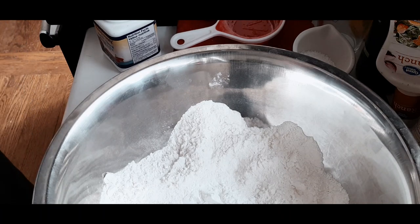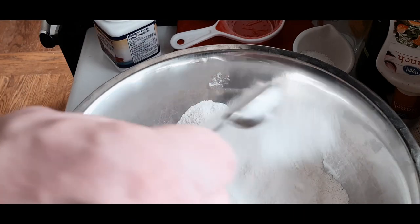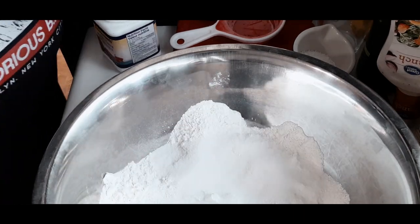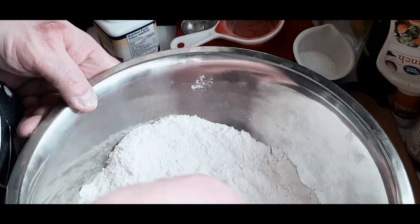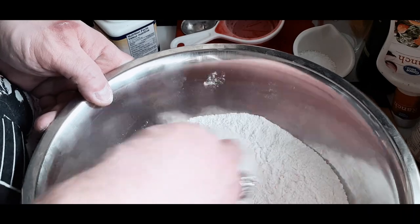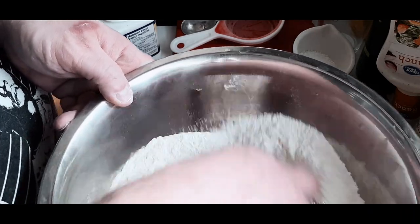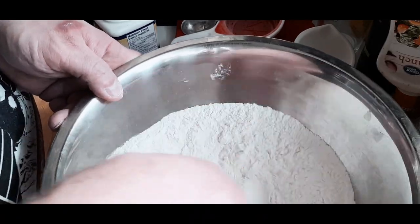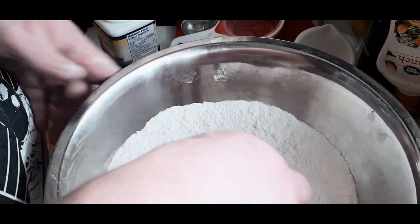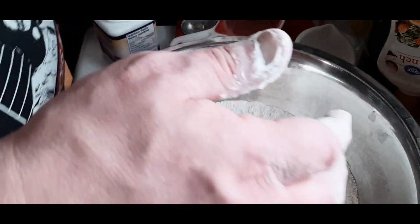Once everything is in the bowl — all the dry ingredients — just move everything around. I'm sure I forgot what I just added there, as I did have to redo this audio afterwards considering there was a lot of background noise and I could barely hear myself talking during the whole thing.